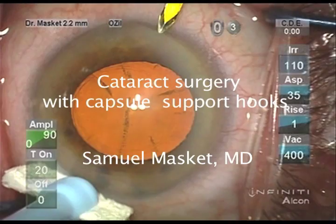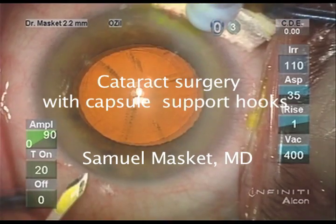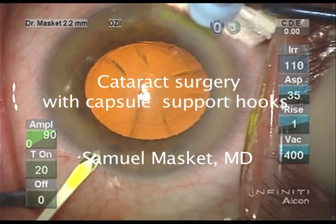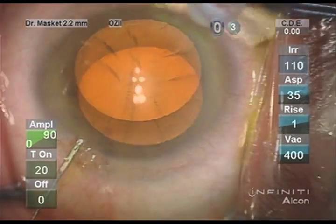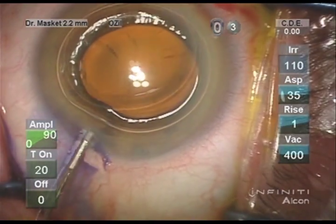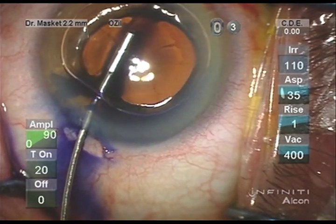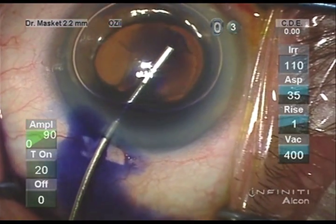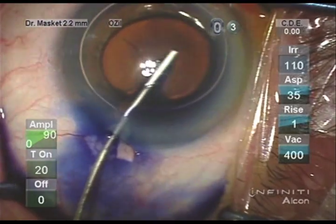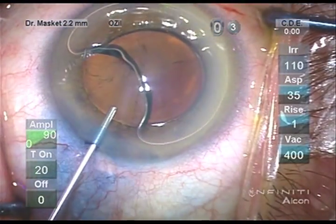An 80-year-old woman with pseudoexfoliation and phacodenesis was referred for cataract surgery. A series of paracenteses is created, followed by trypan blue staining of the anterior capsule. This enhances the ability to see the capsule structures at the time of the capsulotomy, but also later in the procedure should capsule support hooks be necessary.